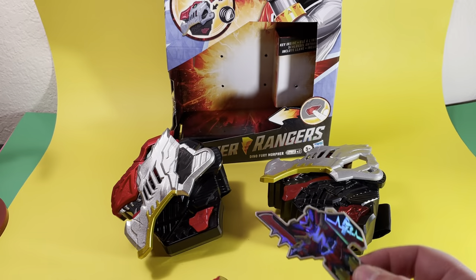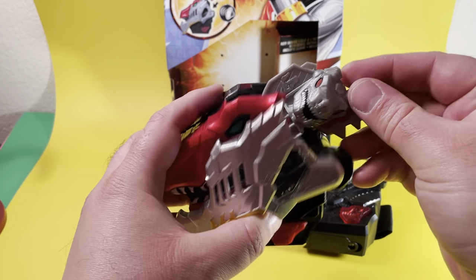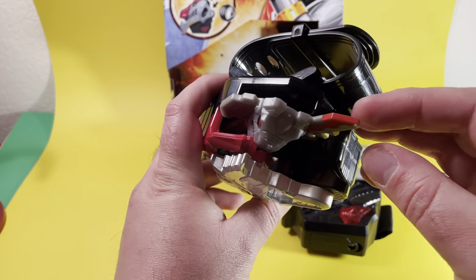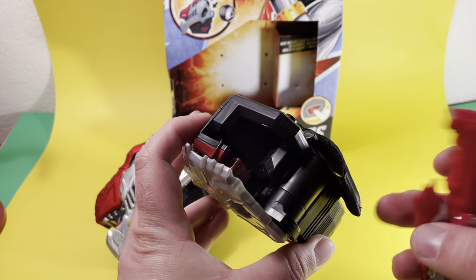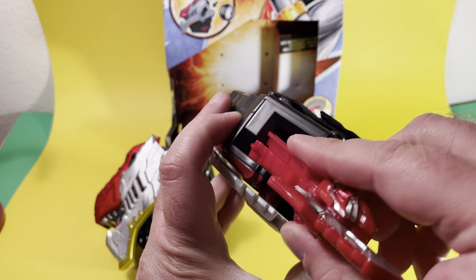For anybody who asks, they don't really fit into each other's things. Technically this can fit in there, but it's not going to activate anything. And the opening on the Dino Fury one is very small, so there's no way the other key is going to fit in there.